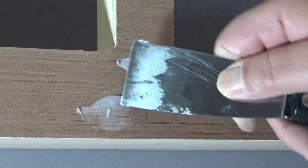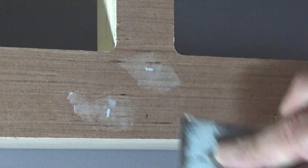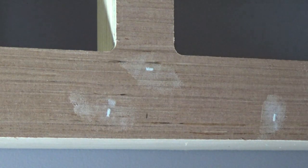Let me zoom in and show you how easy it is to fill these holes. We'll take our board, take just a little bit of putty on our stick, and just smear it over the hole — and that's it. It fills those holes real nice and flush and that's all there is to it. Shouldn't take too long, and when we're done I'll give you a shot of what it looks like — nice little white dimples everywhere.